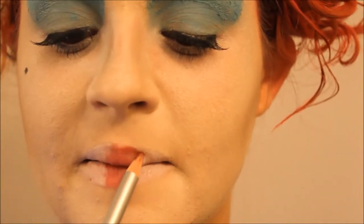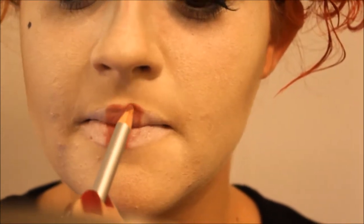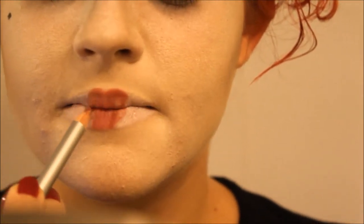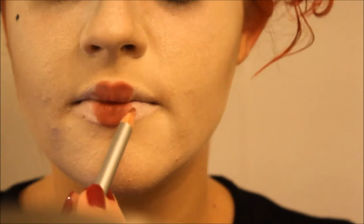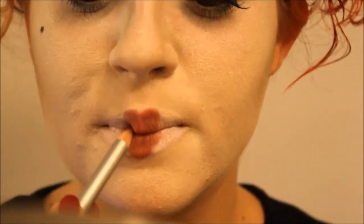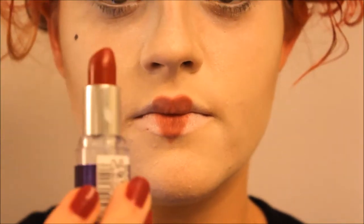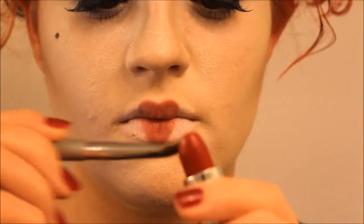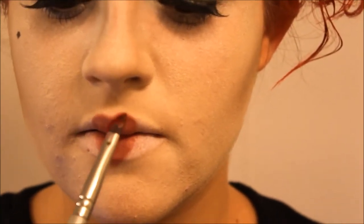Then I took a rosy colour lip liner and started to draw the heart on my lips, extending the bottom point of the heart past my actual lip. And once I had the shape that I wanted, I went in with a red lipstick and just filled that heart in.